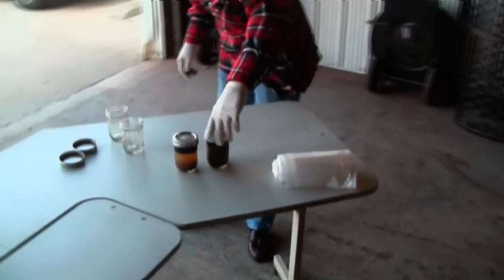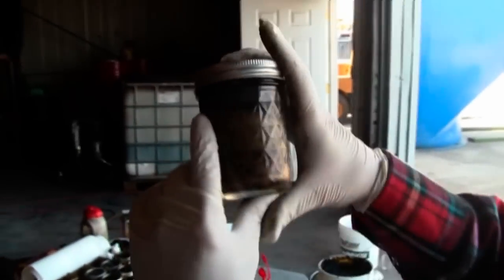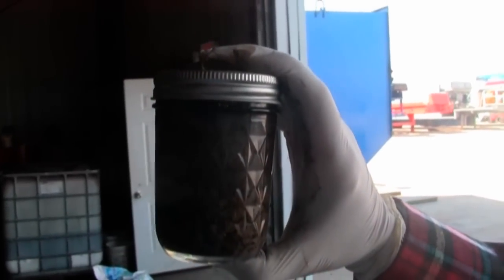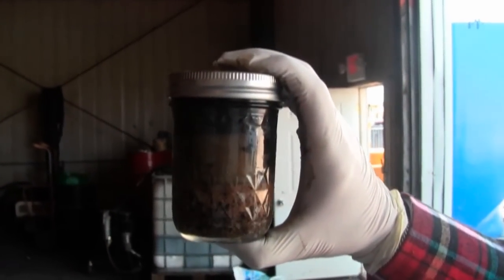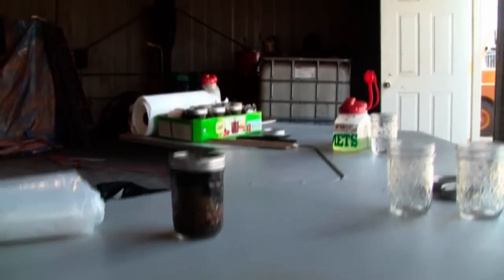We'll go back over to our sample and see what's happened to it. We're shaking this up again, making sure the surfactant and water is working. It's leaving a soil on the bottom here. We'll continue to let this work and clean up, and eventually we'll get back to a soil very much like the settled sample we showed earlier.